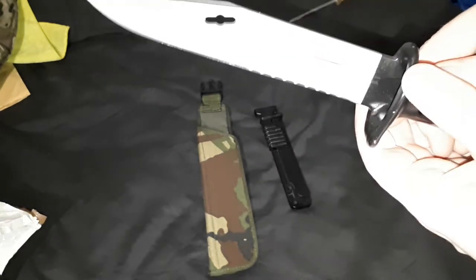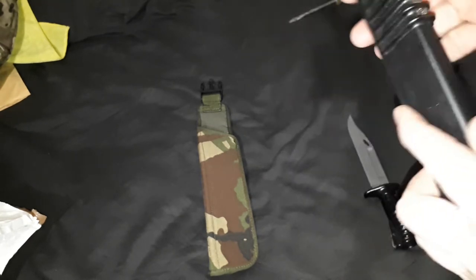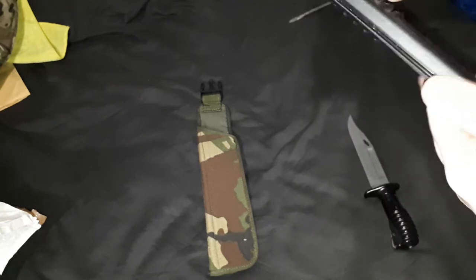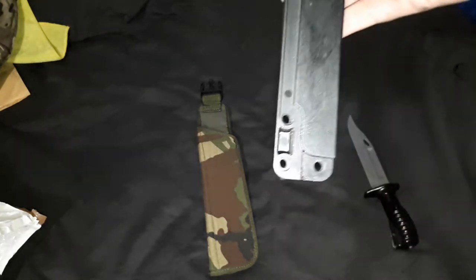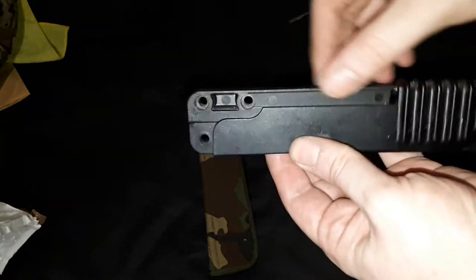But it generally came in really good condition, and it came with the rigid scabbard. But it's the stripped down one that's issued to reserve troops, so it doesn't have the saw on it, it doesn't have the wire cutter, it doesn't have the sharpening stone, which would probably be connected around here somewhere.